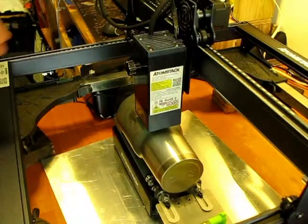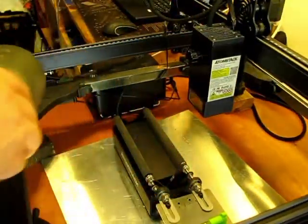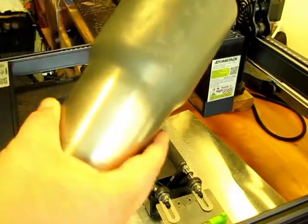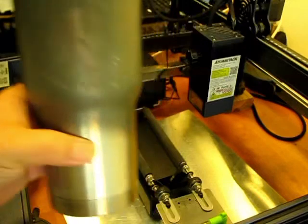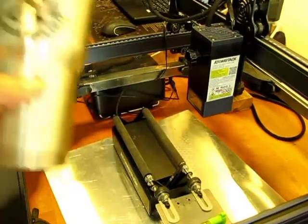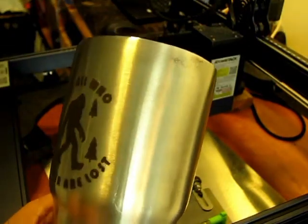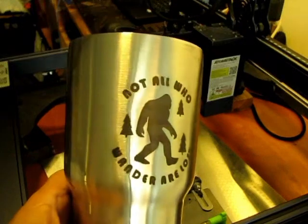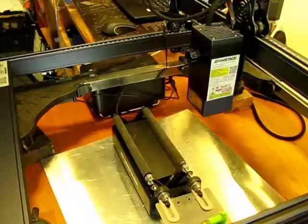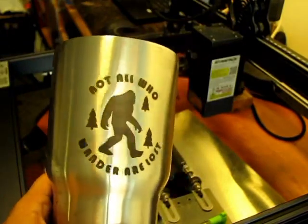Alright, looks like it's done. I need to wash it off and see how that comes out. Here's the finished product — came out pretty good.